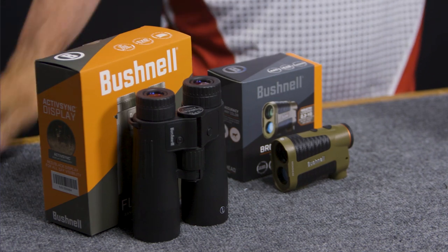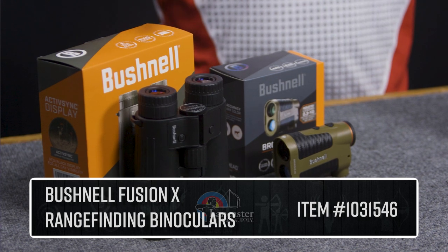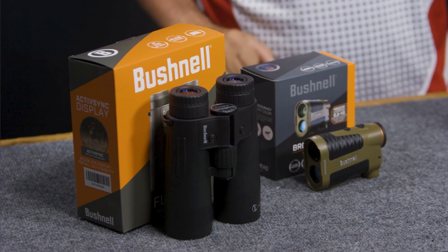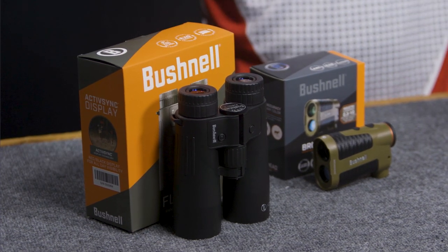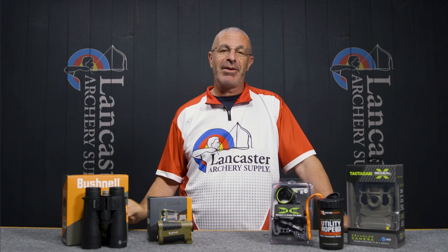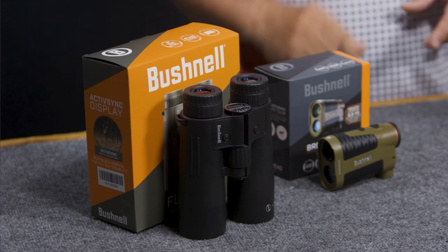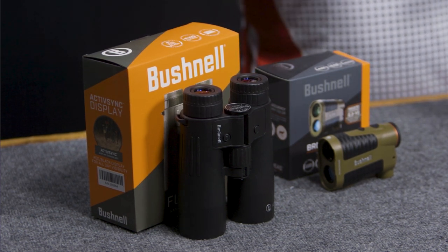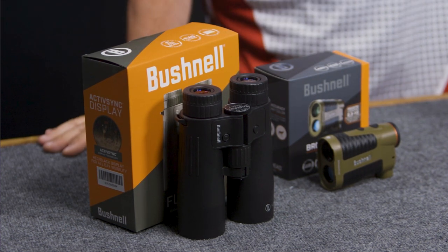First up, we have the Bushnell Fusion X. This is a set of range-finding binoculars, so for those of you who are used to taking binoculars and a rangefinder separately, this is both in one package. You've got standard 10x42 binoculars — 10 power, with a 42 millimeter objective lens, which is a standard size.